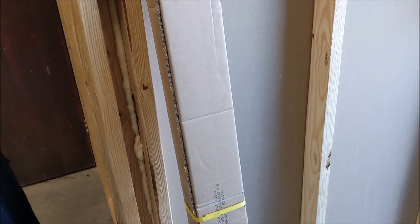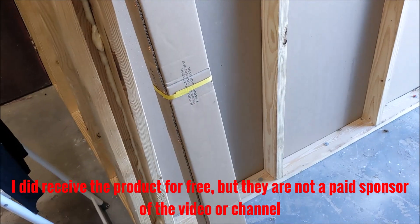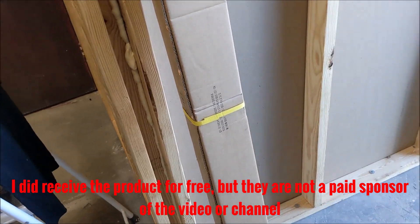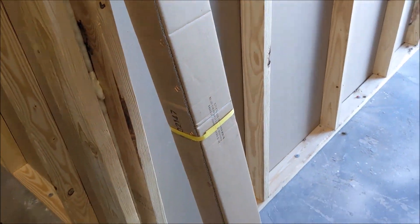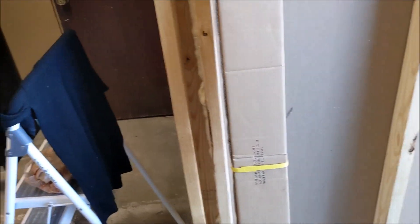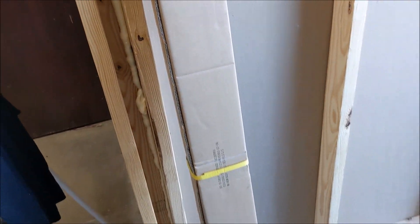This bed rail is from Steelcraft Automotive — they sent this to me quite a while ago and I haven't been able to use them yet. I hope they're not upset with me, but better late than never. I don't have my normal video equipment — I apologize, I'm using my cell phone today — but I needed to get this project moving.